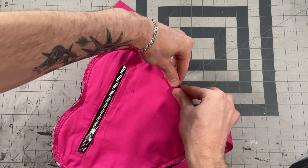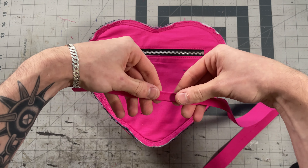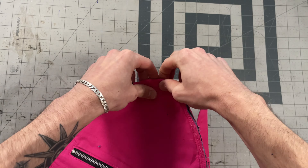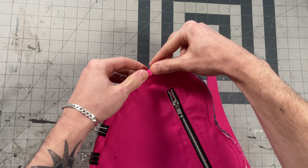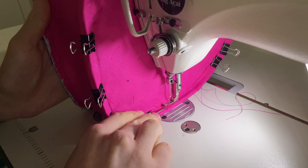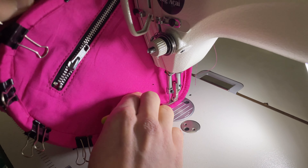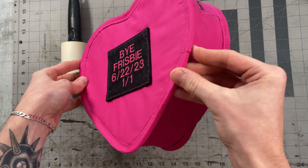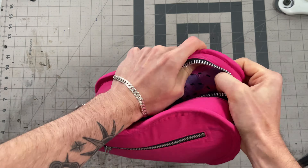Now that both sides are sewn on I can get my binding tape on. You can use store-bought binding tape — I prefer to make my own — but regardless it needs to be an inch wide so at half an inch on each side when it's folded. I'll clip it in place all the way around; it should go just barely past the stitching on both sides. I'll sew it on around an eighth of an inch from the lower edge of the binding tape, taking care to keep it even. Once you do the same to the other side it'll be ready to flip.